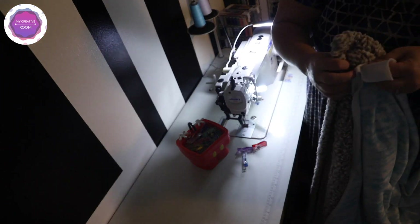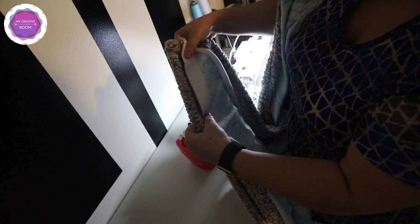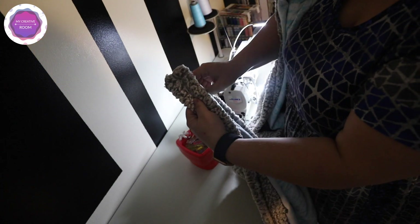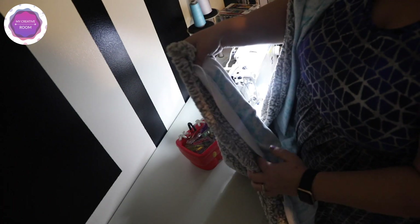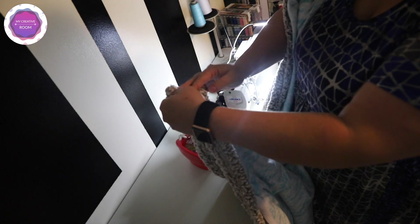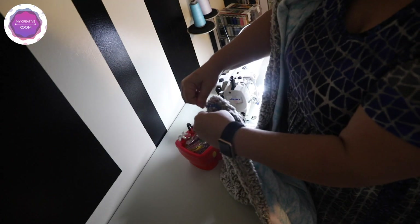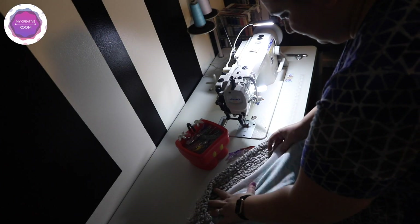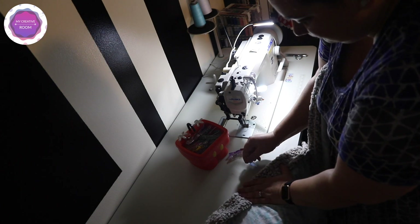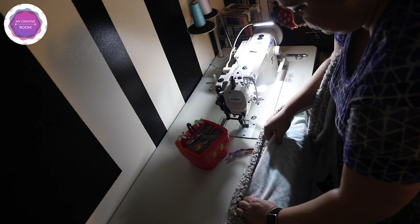Now that I have my big blanket, I'm placing the minky topper wrong side to the wrong side of the sherpa blanket — so right now I'm just laying them wrong sides together. I'm not sewing and turning; I'm just self-binding. Because the blanket is at least one or two inches wider on each side, it gives me plenty of fabric to fold over. The topper is two yards — about 72 inches — and my blanket is about 100 inches in length, so I have plenty of edge to turn.